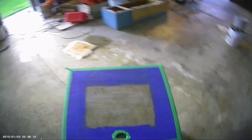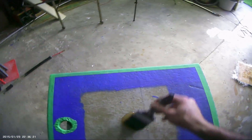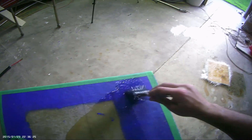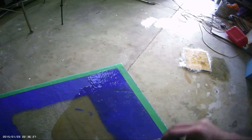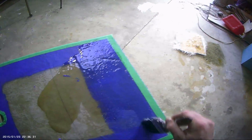So the next step, we need some resin and a brush. All I do is just pour some resin on there and then start brushing it in to the edges of that masking tape. Try not to go on the edges because it makes it harder to pull off in the end.